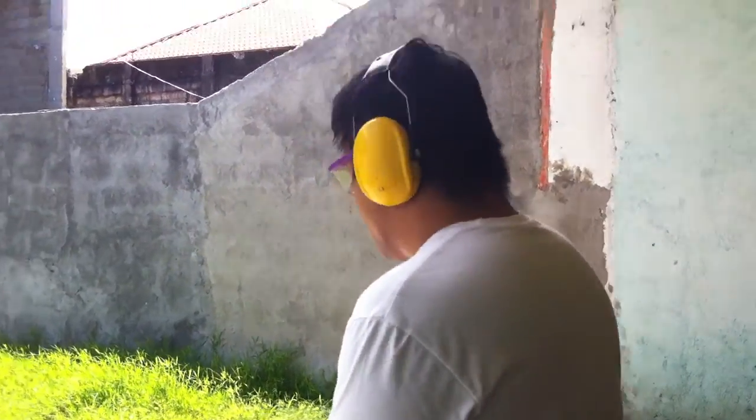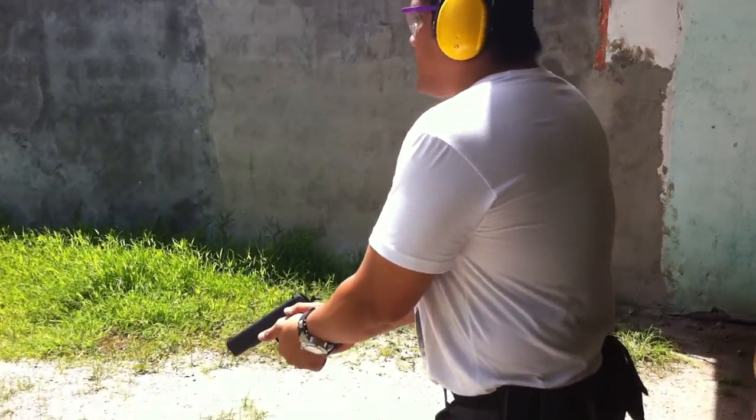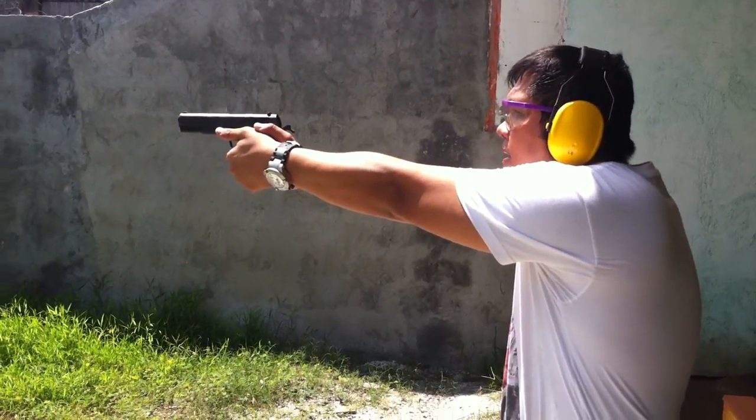Loading. Safety off. 15 feet. 5 rounds — accuracy test.